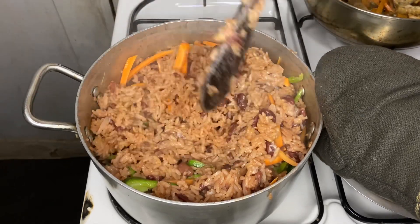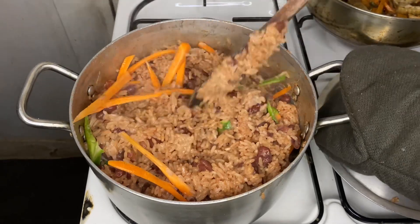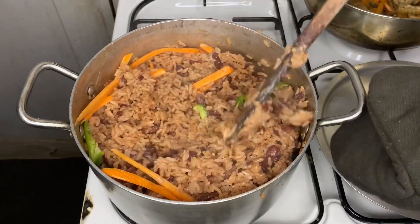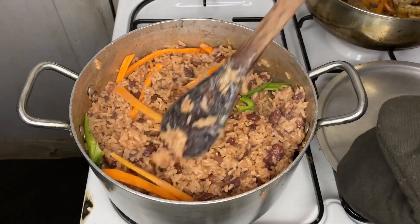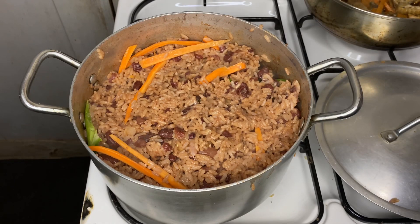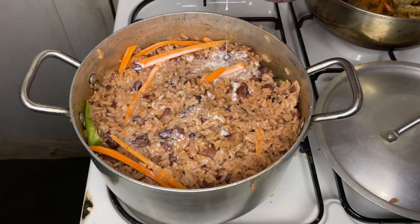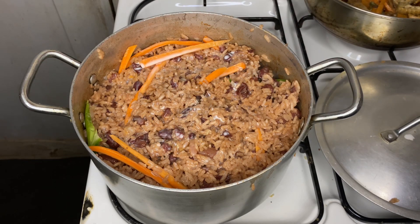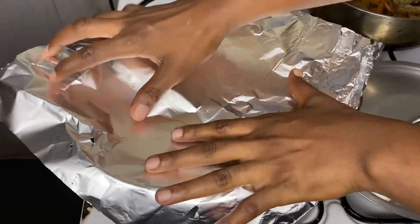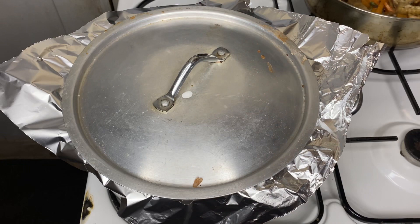After mixing, cover the pot and let it cook again until it is well cooked and soft. At this point, add just a tiny bit more coconut milk, then cover the pot first with a foil, then with the lid. The reason I do this is because rice mostly cooks with moisture — covering it with foil prevents the moisture from escaping, so it cooks faster and the rice will come out looking fluffy and good.